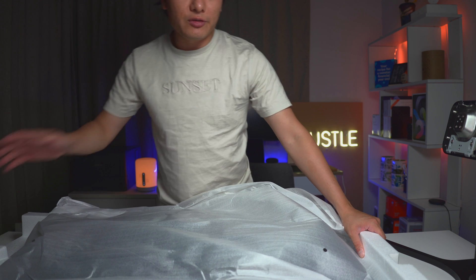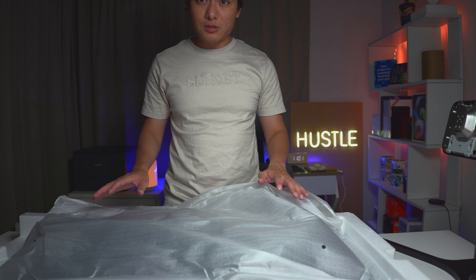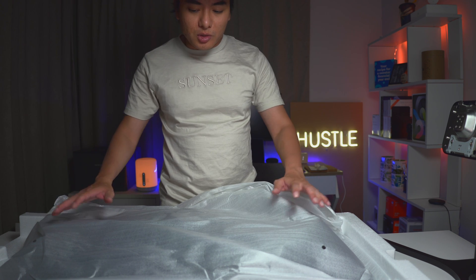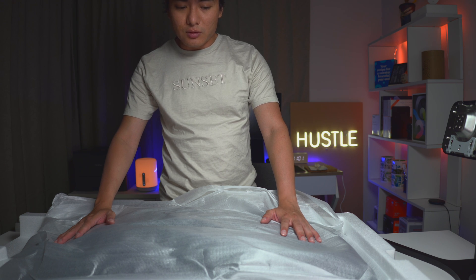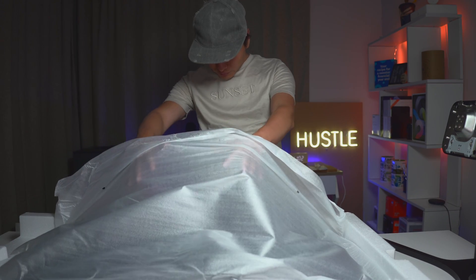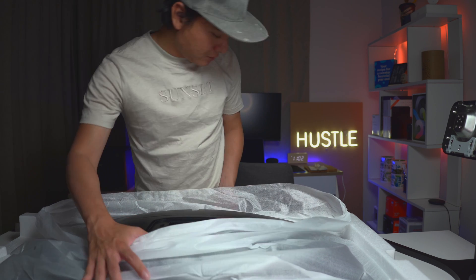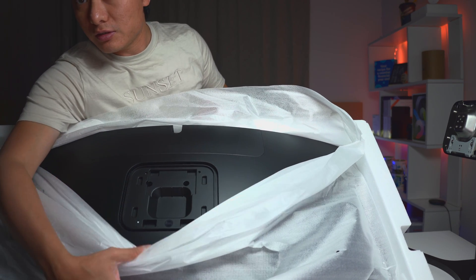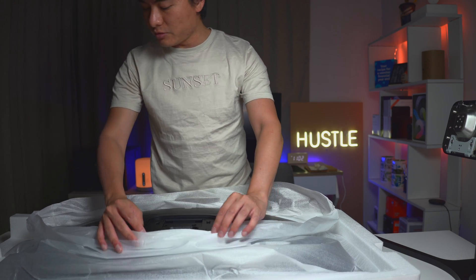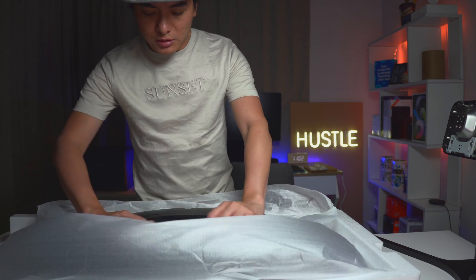When you have a new monitor, never take everything out of the box right away — especially not the screen itself — because you want to mount it while it's still in its default position, so that it's not awkward when you mount the base to the monitor. Always leave the monitor in its default state in the box, put together the base first, and then mount the base onto the monitor while it's still in the box. That's what it's designed for. Here is the mount — make sure everything is clear before you mount it.